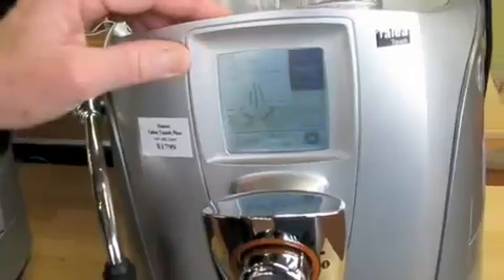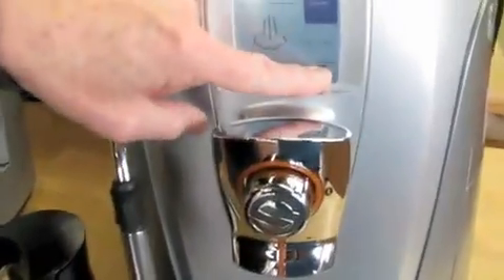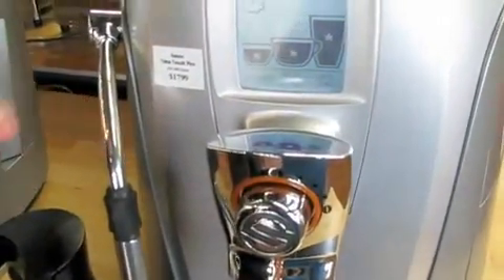And then steam too — if you hit that one you can go between steam and hot water out of the steam arm. That's a pretty sturdy steam arm; I like it because it swings out so far.